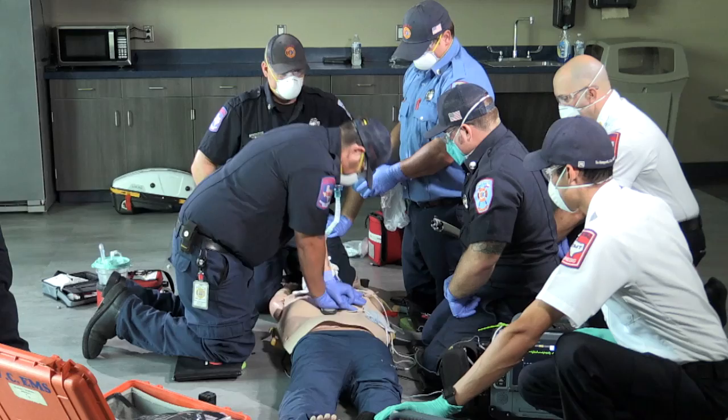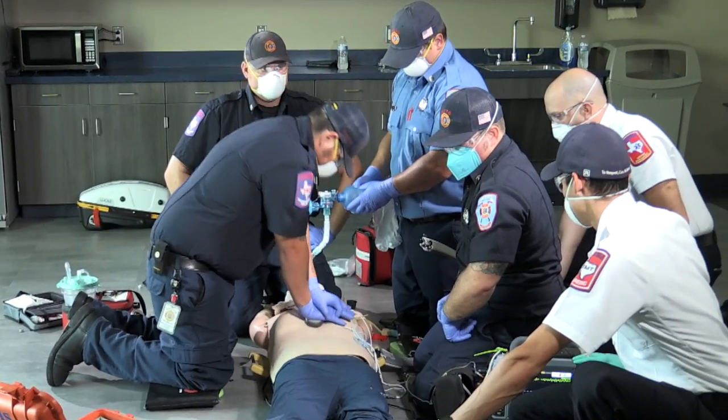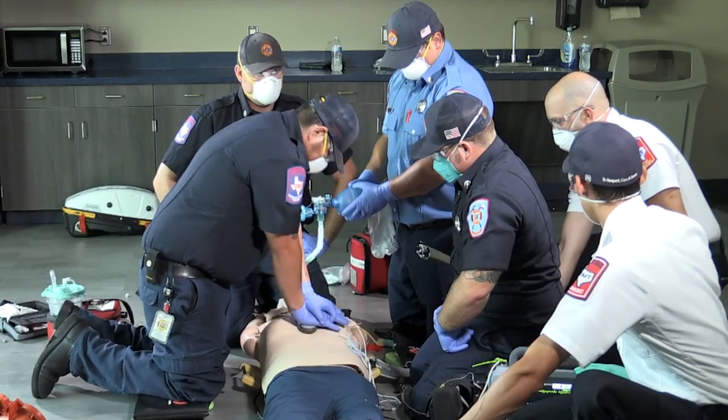Let me know when we get to 75. After this, we're going to assess the rhythm. If it's shockable, we're going to shock it. And then we're going to complete the windows.